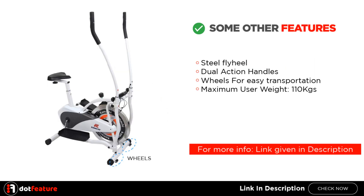Some other features include a steel flywheel, dual action handles, wheels for easy transportation, and a maximum user weight of 110 kilograms. For more information, the link is given in the description.